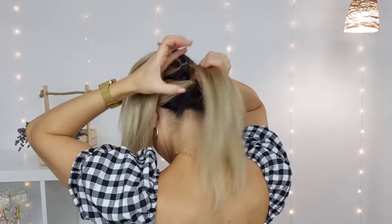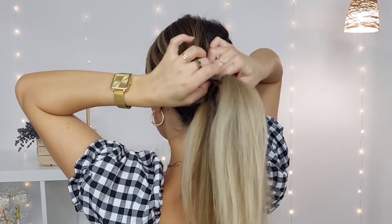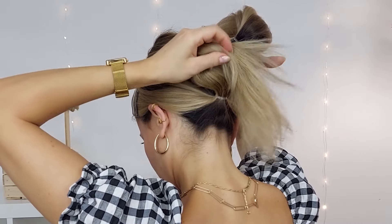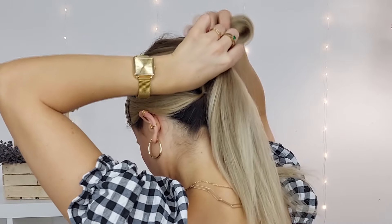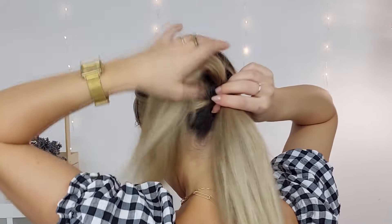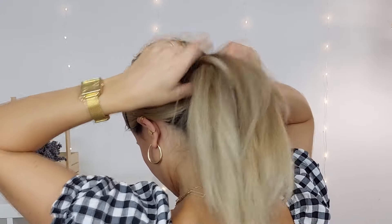Bring the second ponytail through the crown section and flip your crown section again. Make sure everything is nice and tight and you're done! I really hope you enjoyed today's hair tutorial. Tell me in the comments below which one was your favorite. I love you so much and see you soon in my next hair tutorial — bye!